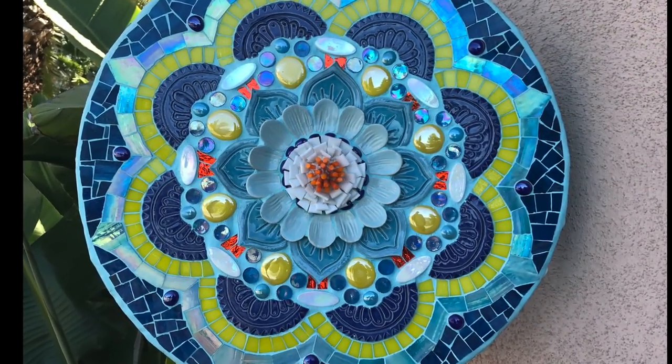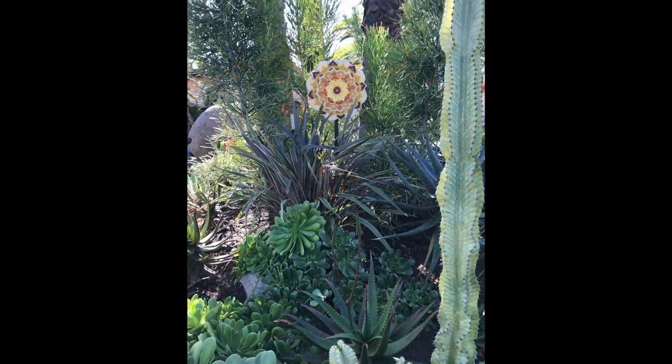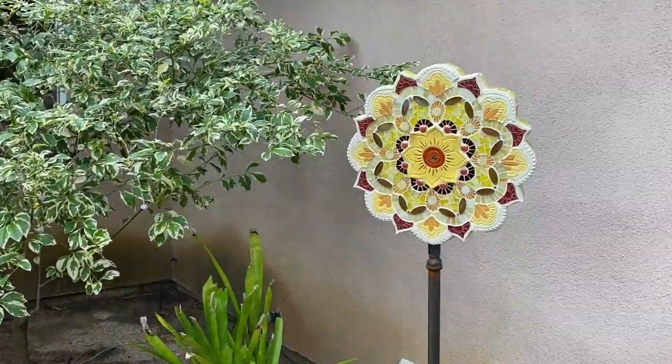I call them sort of flowerpops, but they're mandalas. Oh, because they're like lollipops — yes, exactly.